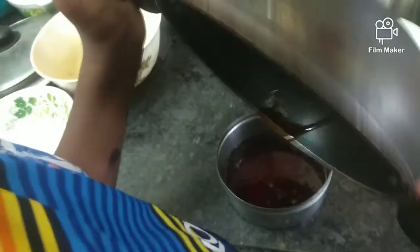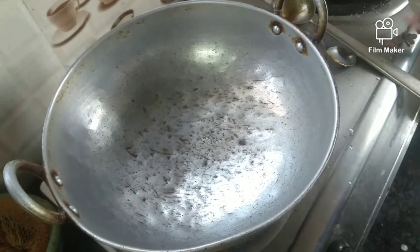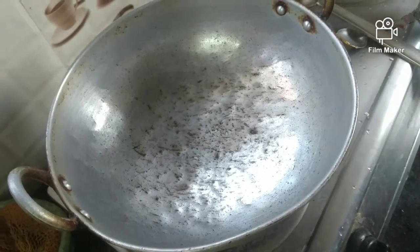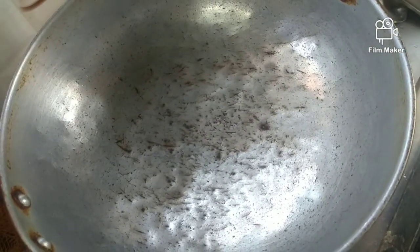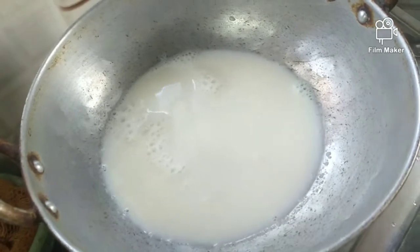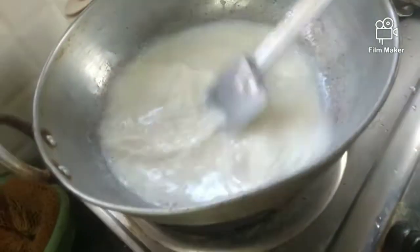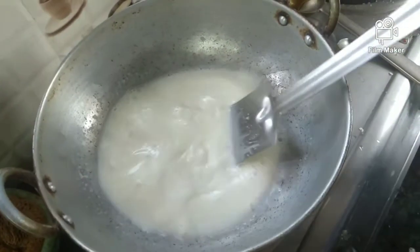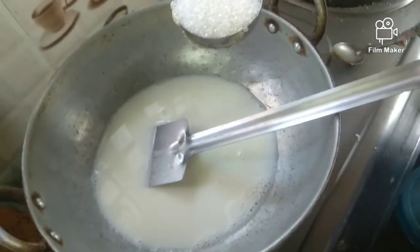When we do it, we put it in the bowl and spread it in the bowl. Then we put it in the caramel, then we put it in the oven. I will cook a pan and cook a bowl. I'll add the caramel.